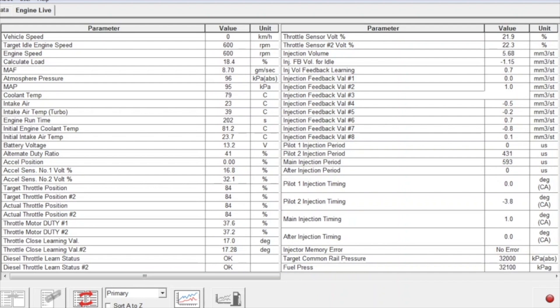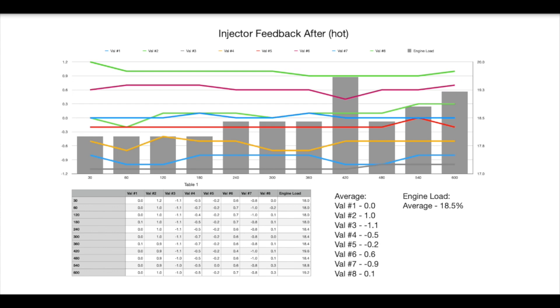Moving straight onto the hot after-test — fast-forwarding through the data. Once that hot test was complete, the plotted graph shows the feedback values for each injector. Just like the before test, once the engine is hot, the variation in injector values is very minimal. Injector 1 is by far the best at zero, and the biggest deviation is injector 3 at minus 1.1. Throughout this test the engine load was also 18.5%, which is identical to that of the before test at full operating temperature.